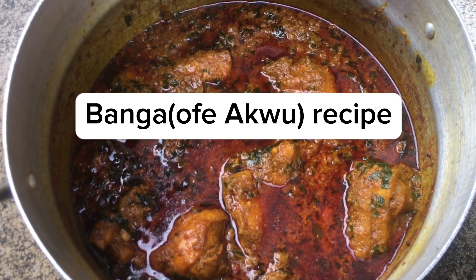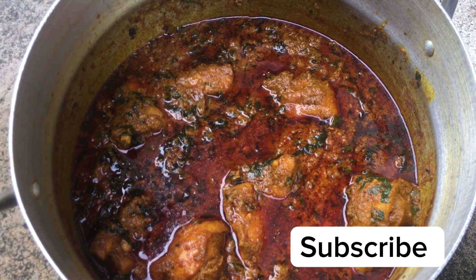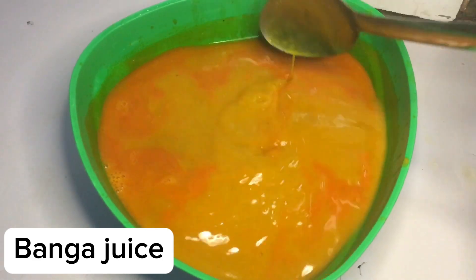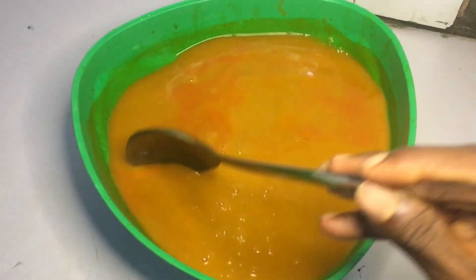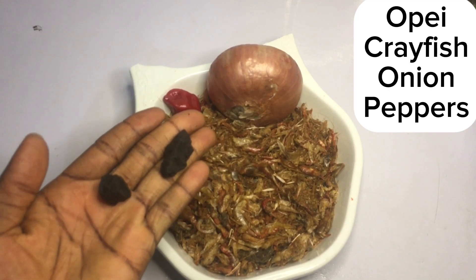Welcome back everyone! In today's video I'm going to be sharing how I make banga stew or ufaku for rice and for swallows. In this bowl I have my banga extracts — I'm going to be leaving a link in the description box below to see how I extract banga juice from the shaft.